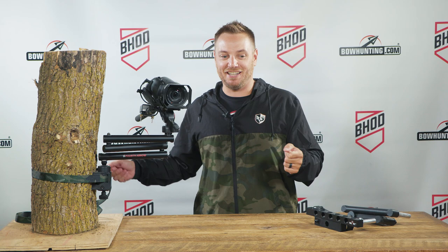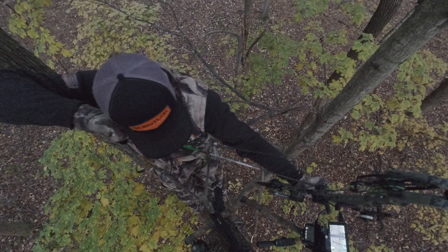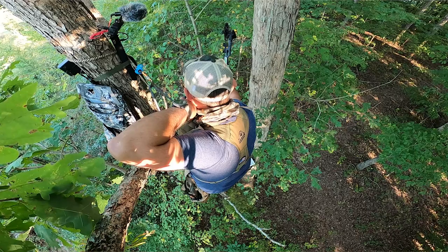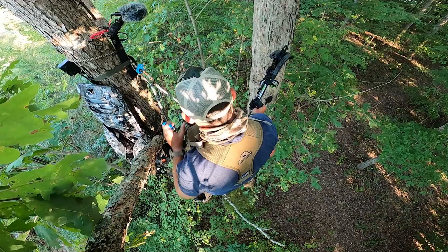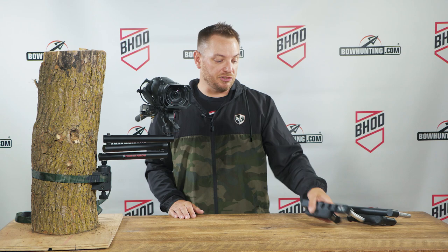With a tree stand, big long arms are typically mounted on your right-hand side if you're a right-handed shooter. When you get into a saddle, you've got a totally different experience — now you're facing the tree instead of facing away from it. So typically you'll still have that camera arm mounted on your right-hand side, but it's going to pass underneath your bridge so you can film on what's considered your strong side. Those original long two-piece arms we were using just didn't work — they were really difficult to navigate between you and the tree.